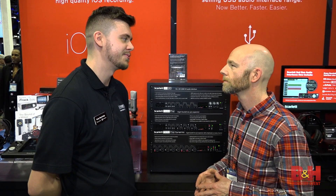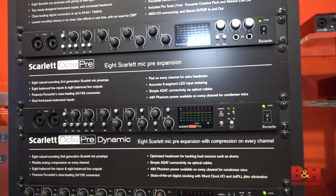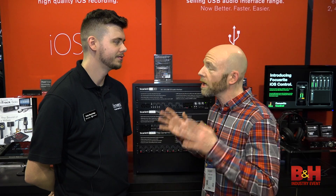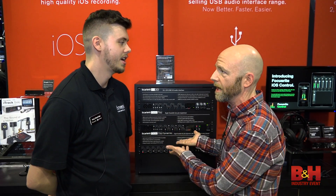And those terrific Scarlett preamps — nice, clear, and transparent as you expect from Focusrite. Fantastic. And it's a great way to get additional inputs for people who have audio interfaces without that many inputs and an ADAT, so you can plug those right in.